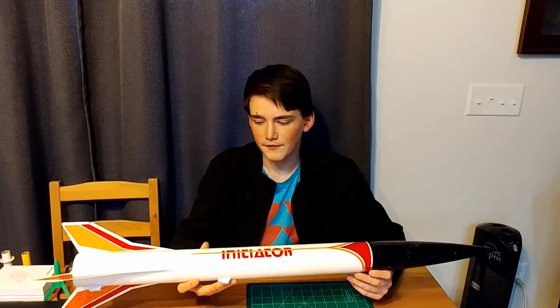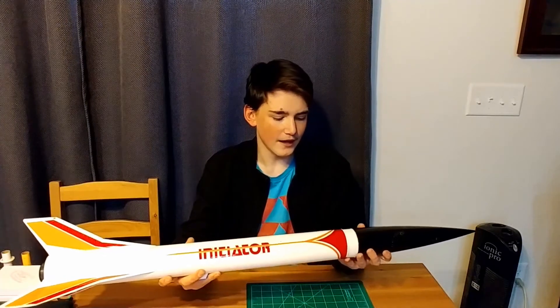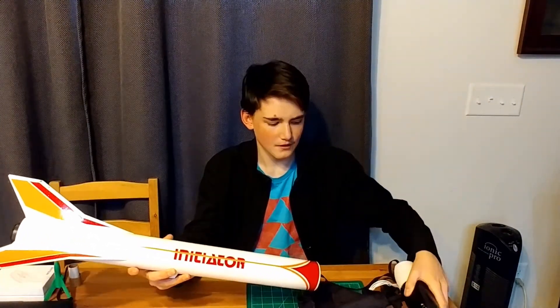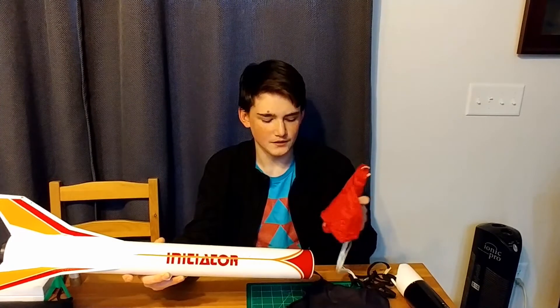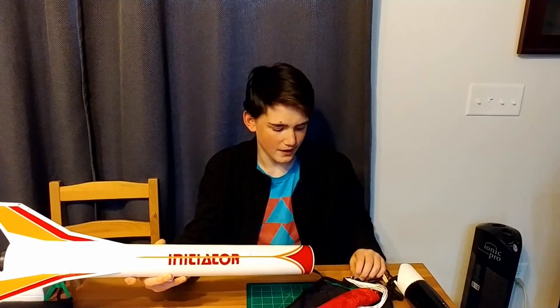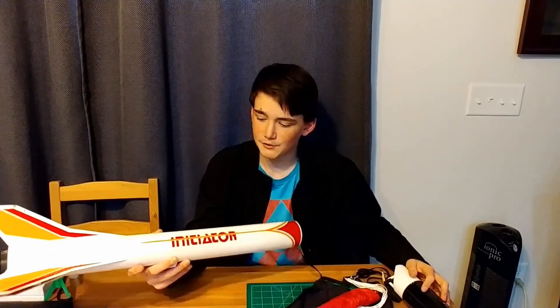The only modifications we've made to this rocket are: we've drilled some holes for altimeter data, and we've put in a different parachute — a nylon parachute. This is a 30-inch parachute, and we've also put a swivel on to prevent as much tangling as possible. That's about the only modifications we've made to this rocket.